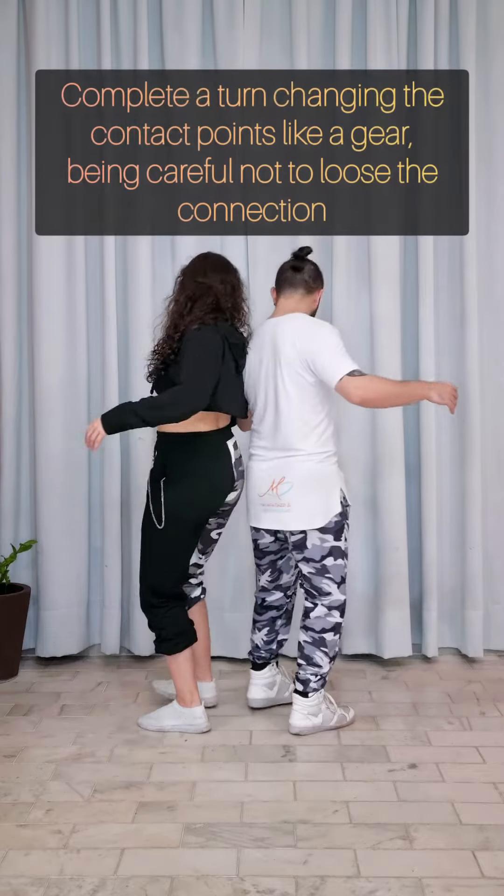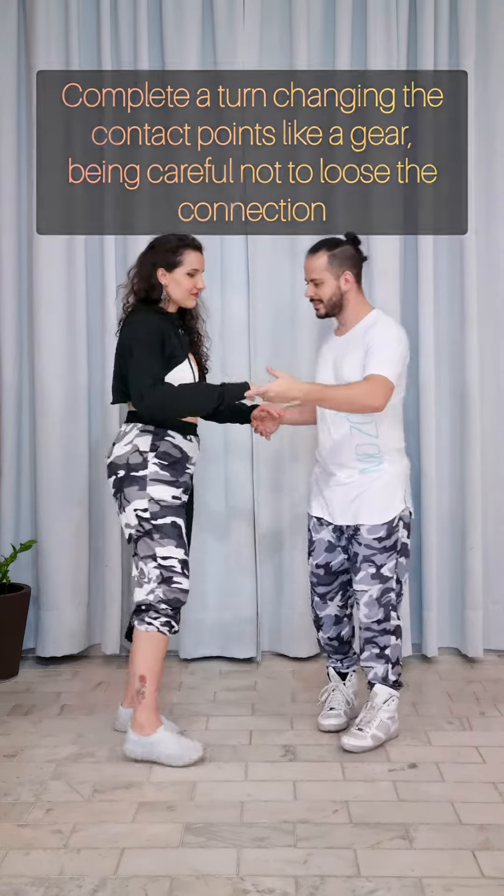Connect the hands and smoothly change the connection point for your back, until you reach the other hand.